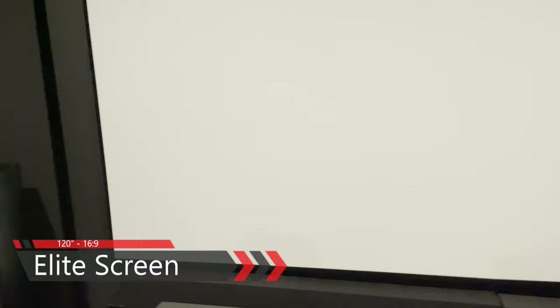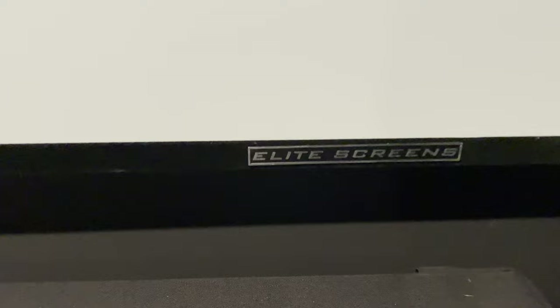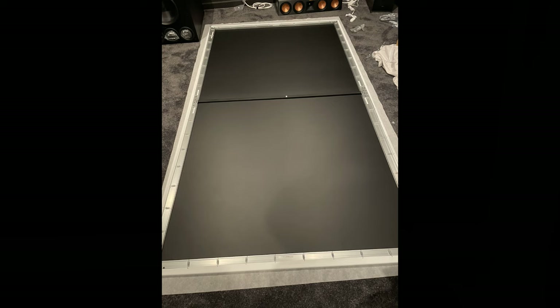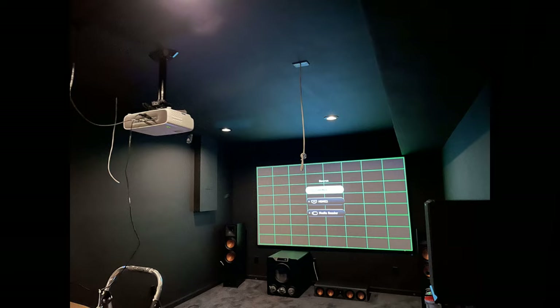I didn't go acoustically transparent because I like seeing my speakers. I realize I'm sacrificing some screen size and maybe a cleaner look, but I like seeing everything — it's just cool to me. Nothing is hidden; all my equipment is out and visible. I went with a 16x9 ratio because I watch a lot of varied content.